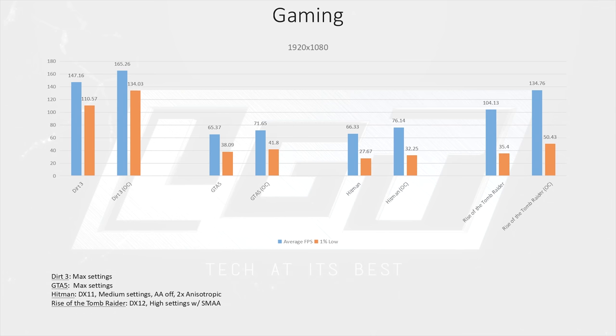In Rise of the Tomb Raider, we got some great average frame rates with 1% lows that don't look particularly bad, but I would say the game is unplayable without lowering settings quite a bit. We did run it in both DX11 and DX12, and it was much the same with both APIs.